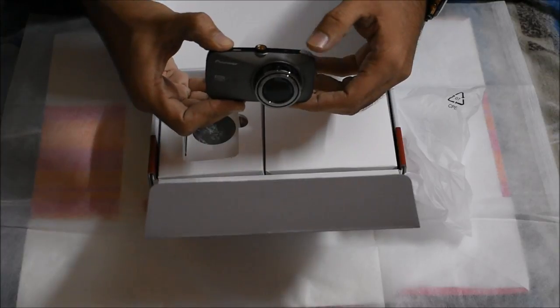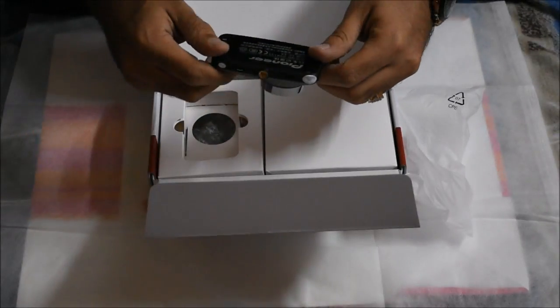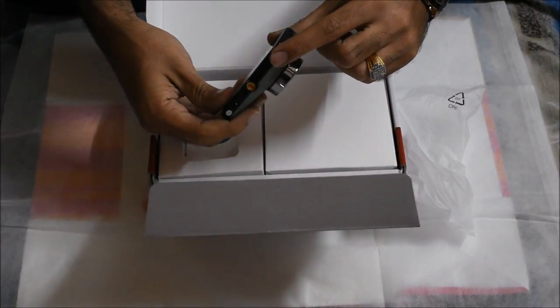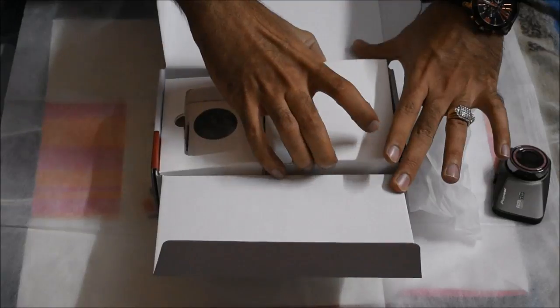It records 1080p, that is full HD recording, and it has a wide-angle lens. So it's basically a DVR — digital video recorder. The memory card it supports is up to 32 GB in size. It's not a touch screen; there are four buttons — the settings button, the OK/select button, the navigation button, and the power button. The product is quite impressive.